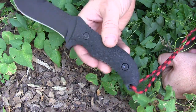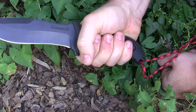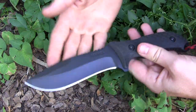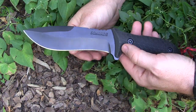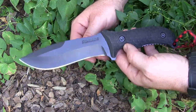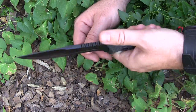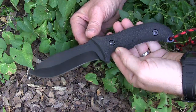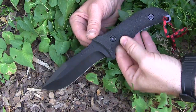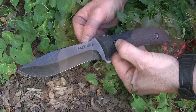There's a lanyard hole in the back and jimping all over the place. It's very comfortable in my large-size hands — I wear large-size gloves. It weighs in at 13.5 ounces, so almost a pound's worth of steel, plus about two more ounces on the sheath — basically a pound total carry weight. Good overall blade design. Let's get out there and see if this knife will hold up to some really hard abuse.